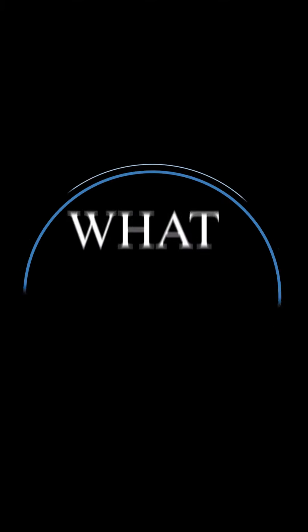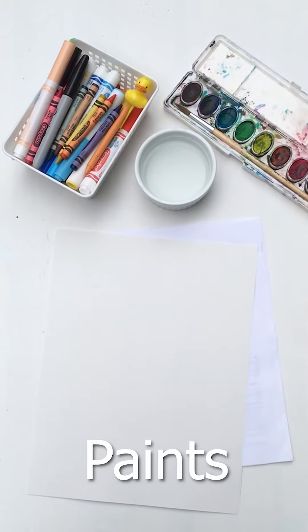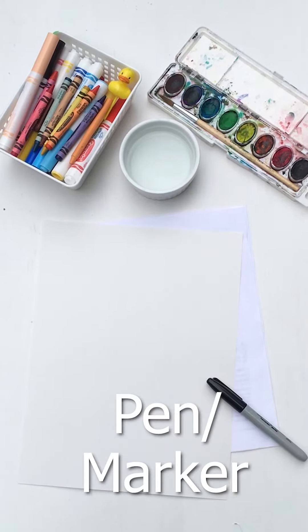Here's what you'll need: paper, coloring utensils, paints, and a marker or pen.